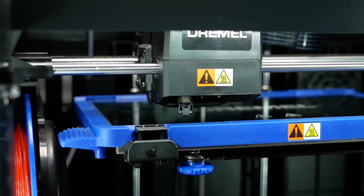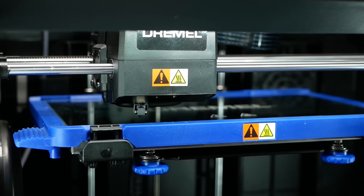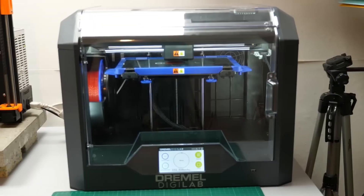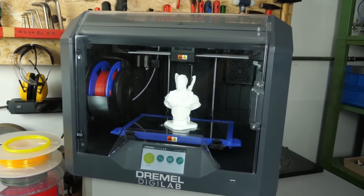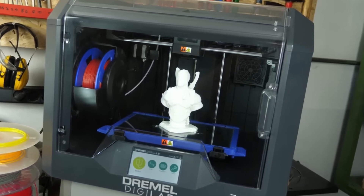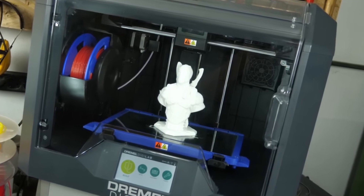One downside of the Dremel DigiLab 3D4501 is its price point, which is higher than some other options on the market. However, its high quality and versatility may justify the investment for some users. Overall, the Dremel DigiLab is a reliable and high-quality 3D printer with a range of features and capabilities that make it a solid choice for those looking for a versatile and easy-to-use printer.